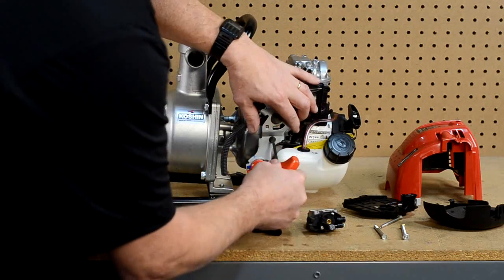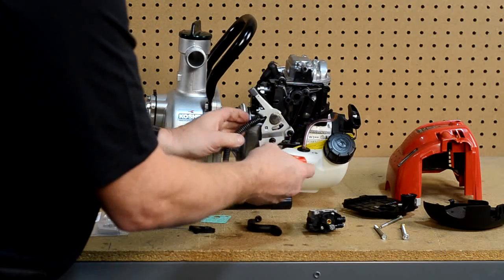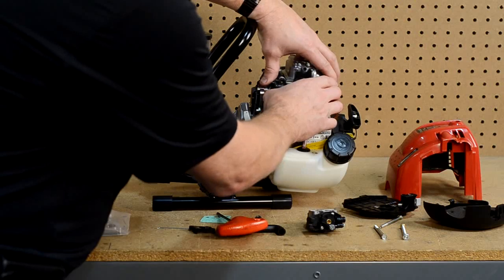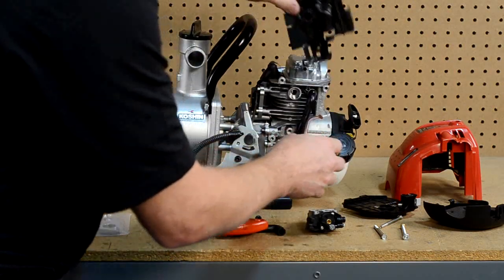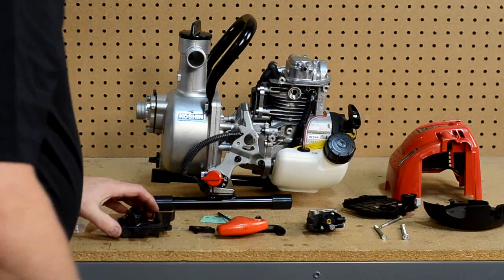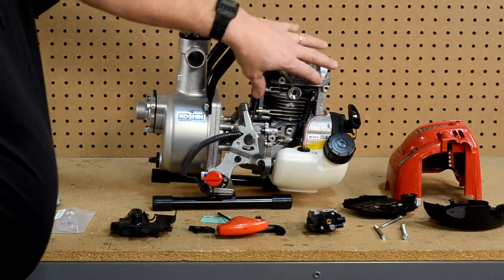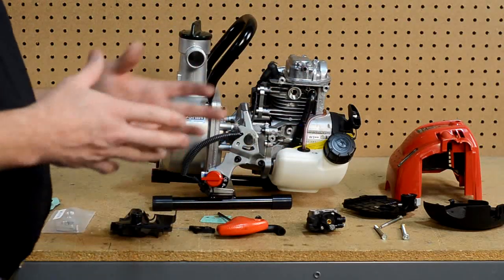To do that we have to remove some components — not many — and it does not take too long. Most of the other applications are similar to this but not as involved. Most of them are just bolt-on applications. At this point we have the engine completely disassembled as far as we need to go, and now we are at the point where we can start putting it back together.